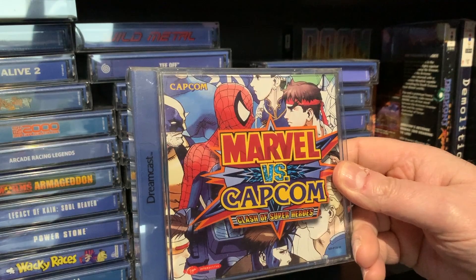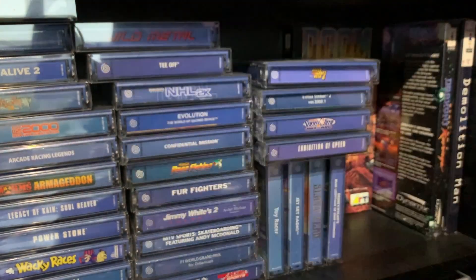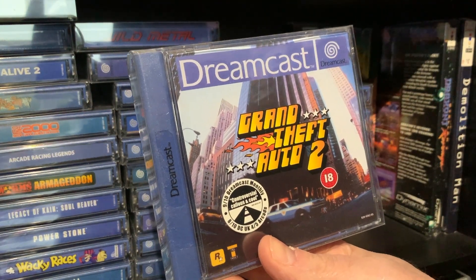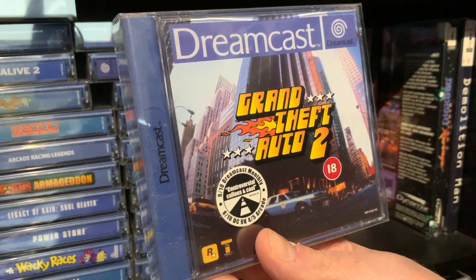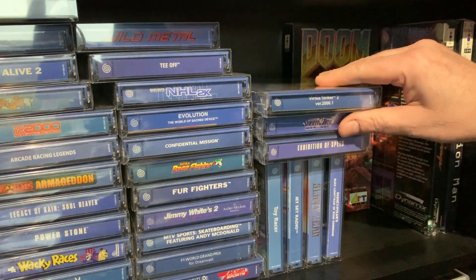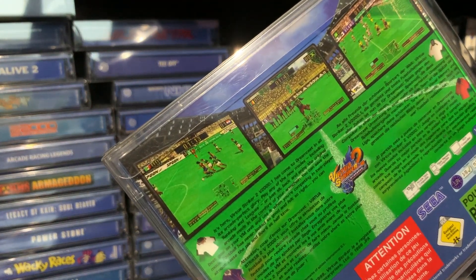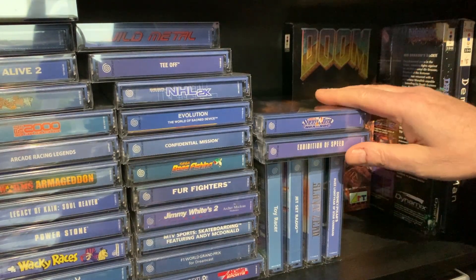Marvel vs. Capcom — I'm hoping to actually pick up the second game soon. Absolutely fantastic. Grand Theft Auto 2 — this is how this thing all started. This and the original was a top-down game, absolutely fantastic. Virtual Striker 2 — what a giggle that is. Reminds me of the football games on the arcades back in the day.